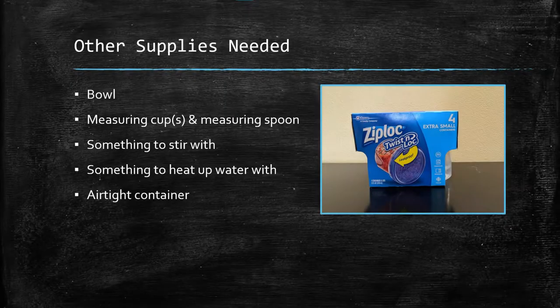When you make your own putty, you will also want the following items: a medium sized bowl, measuring cups and a measuring spoon, something to stir the mixture with, something to heat up the water, and an airtight container to store the putty after you've finished. I chose the containers pictured on the screen because they hold 8 ounces, which is enough space to hold the putty. They are airtight but are made of plastic and contain less of a risk of breaking if dropped compared to a glass container.